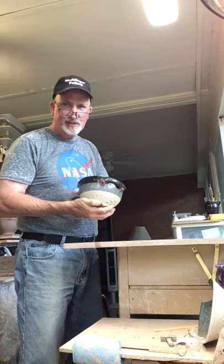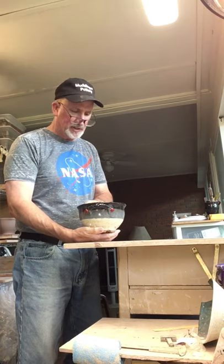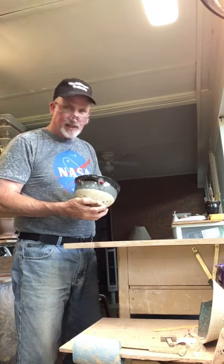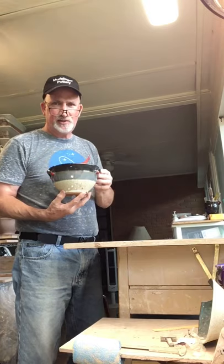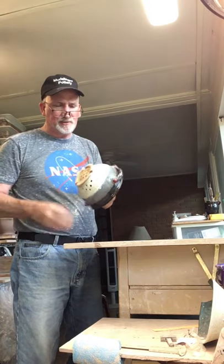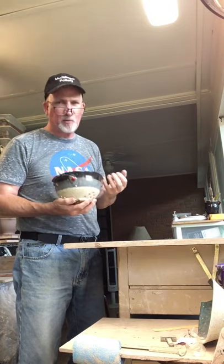Hello, this is David with Mudslinger Pottery here in Charlotte, North Carolina on a Tuesday afternoon. I am working on colanders today. Here's an example of one I just pulled out of the kiln. Colanders are a little bit different than just throwing a bowl — you've really got to think about it.